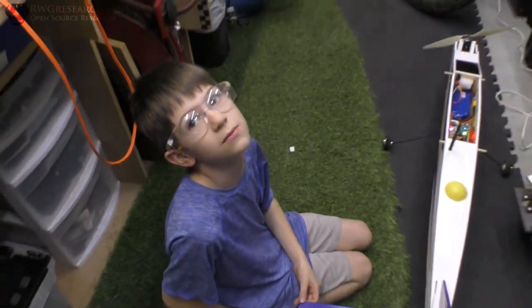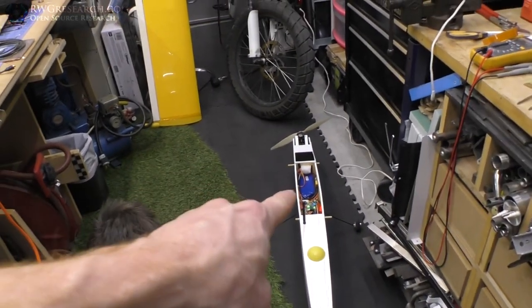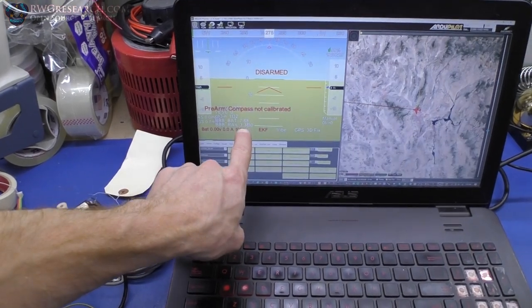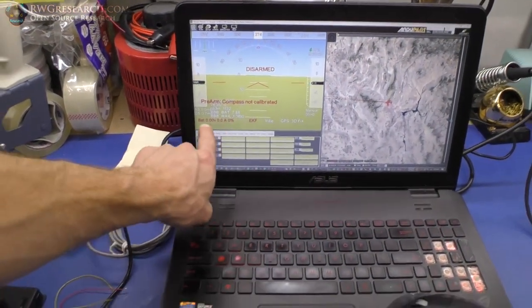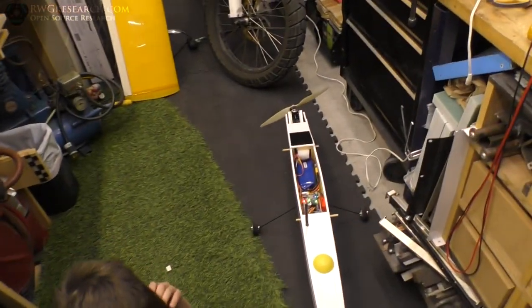We got to get the stuff done — the battery data. We got to get the battery data. We have the voltage of the onboard battery and the power rail, but we do not have actual battery measurements yet. The VESC is measuring them — I just need to figure out a way to get the data. ArduPilot is driving me crazy.